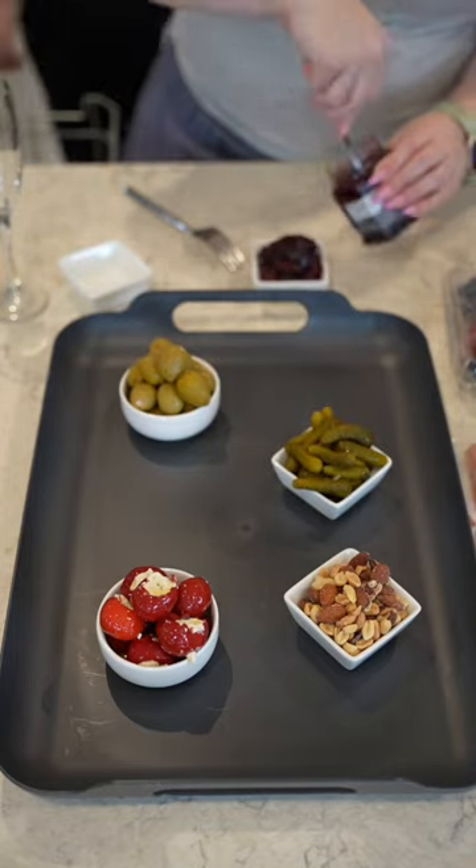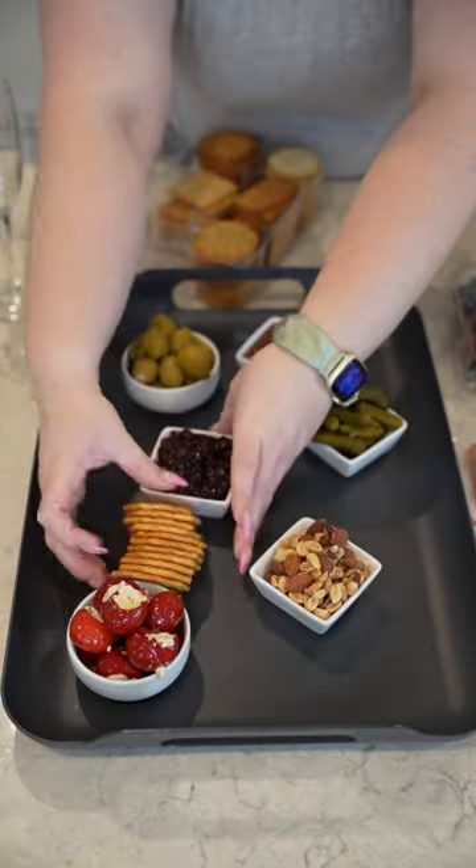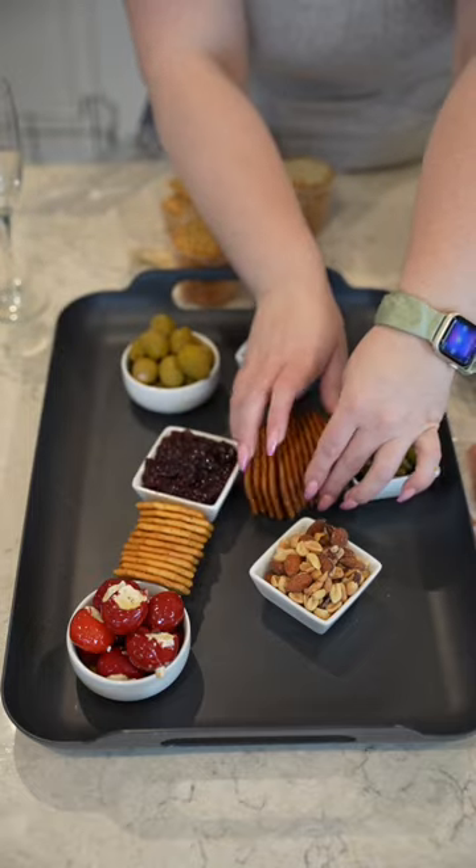I like to go on with my crackers. I usually do about four different types — I was getting an assortment at the store. Oftentimes I include pretzels, but I didn't today.